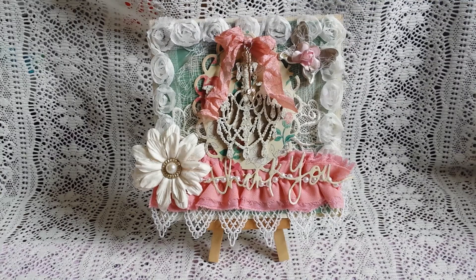Hi everyone, it's Stephanie. Thanks for stopping by. I'm going to be sharing with you a thank you card and a loaded envelope. I actually finished this a couple weeks ago, but since I've been sick, I haven't had a chance to film it, so I'm excited to finally be sharing it with you.